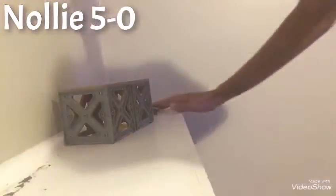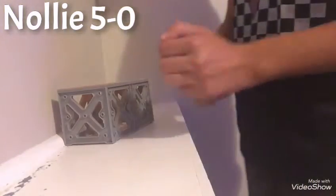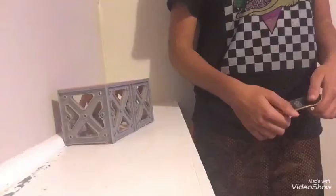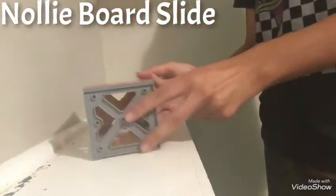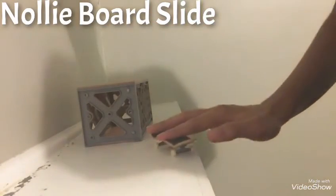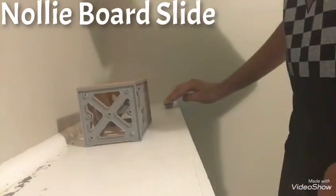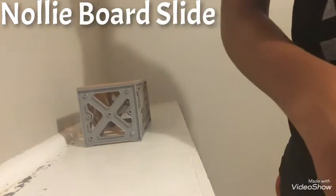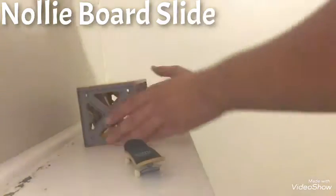You just have to keep practicing over and over again. The seventh trick — we have three more. This is the nollie board slide. The nollie board slide is the same thing as a board slide except you're doing it nollie. You do the board slide and turn back out. Here we go — let's do it real fast.